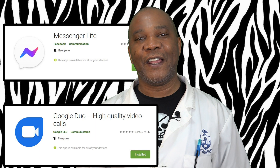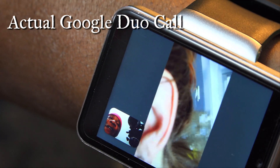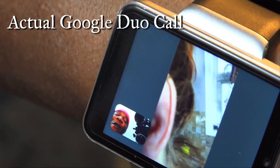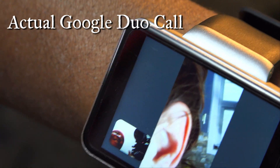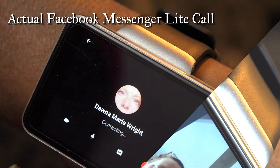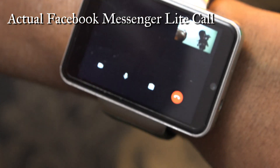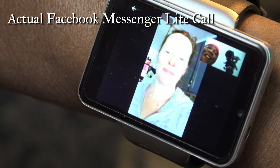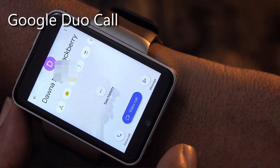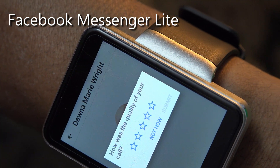The two meeting apps are Facebook Messenger Light and Google Duo. I demonstrated calls using both apps. Each of those two apps has a minor rotation issue, but outside of that both work perfectly as far as visual and audio quality.